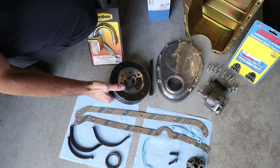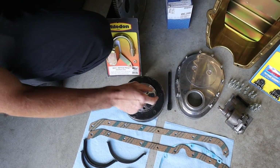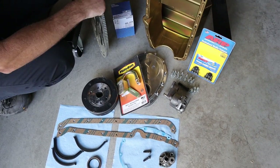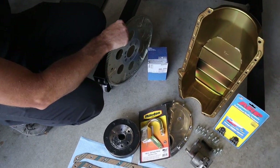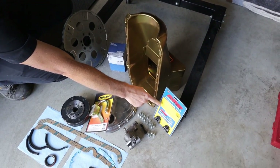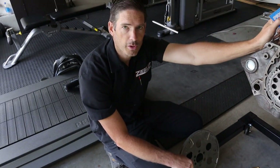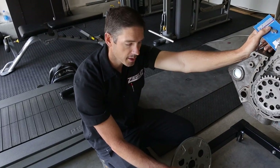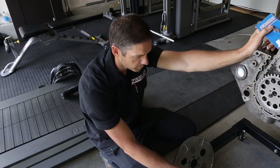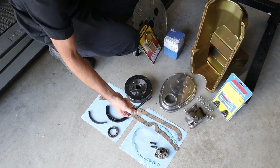It's a used dampener, but it's a Trick Flow SFI race car unit. It's got a double keyway, so we gotta make sure to line up to the timing. We got our Melling oil pump, Melling pickup, SFI flex plate, a good flex plate. Got our new Milodon oil pan, some ARP flex plate bolts, a decent oil filter. We're gonna have to change oil pretty quick after startup after break-in. Also got our oil filter adapter and our drive rod.